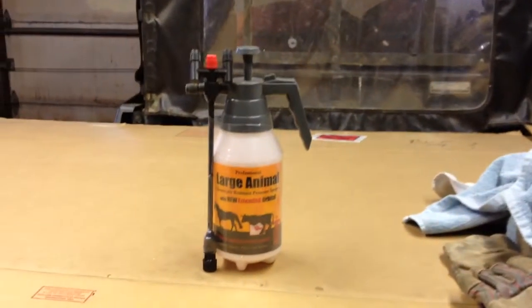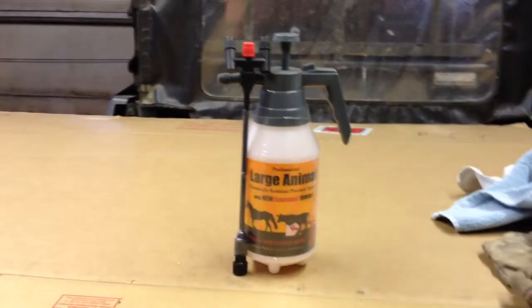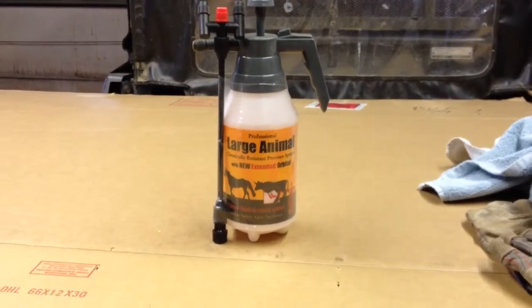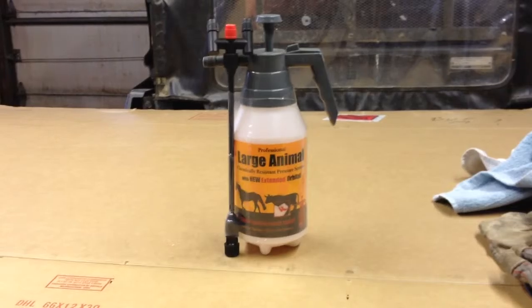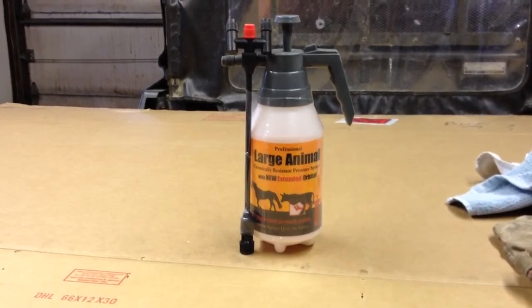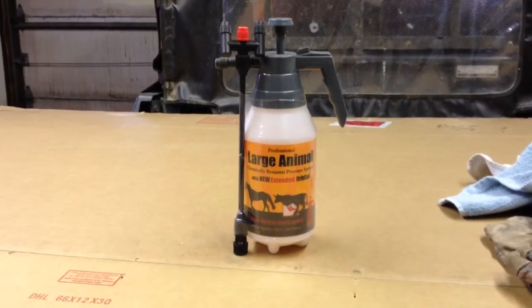Very brief hello. Very brief video about this really slick small pressure sprayer I bought for doing copper while I'm pruning and for just kind of spot insecticide or spot stuff, because I don't really use insecticides.